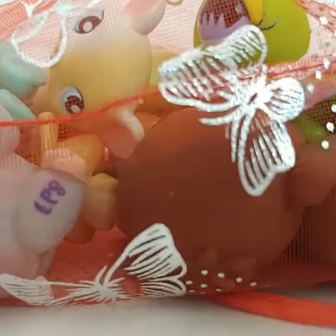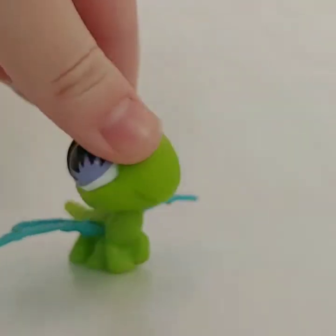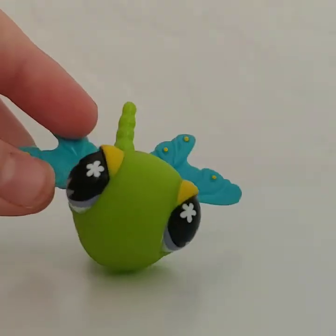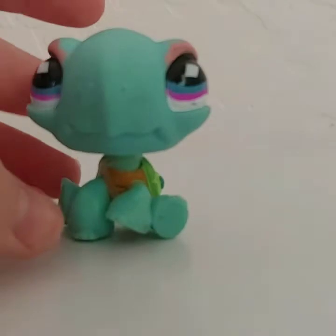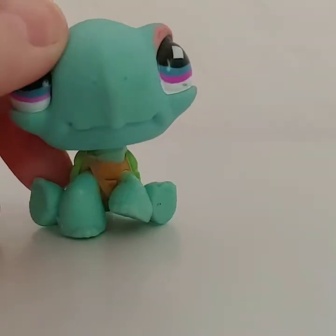Here is the bag with the LPS. First I will show you the duplicates. The two we already have is this little dragonfly — although he's still super cute — and then the next duplicate is this turtle. We already have him but he's still super cute.